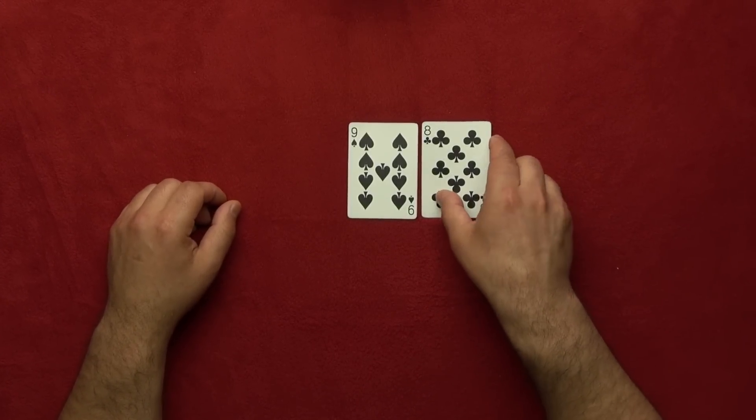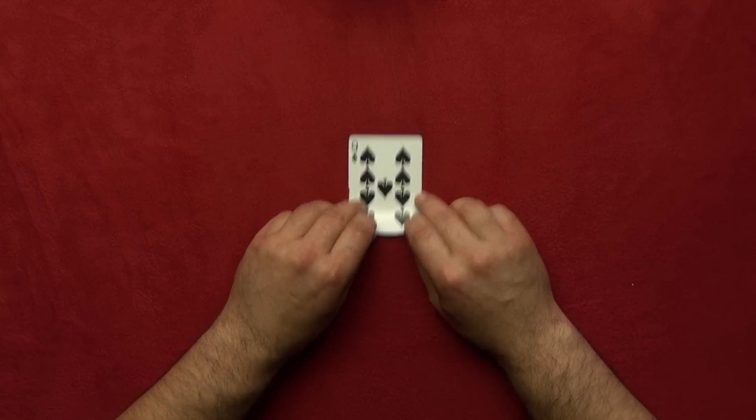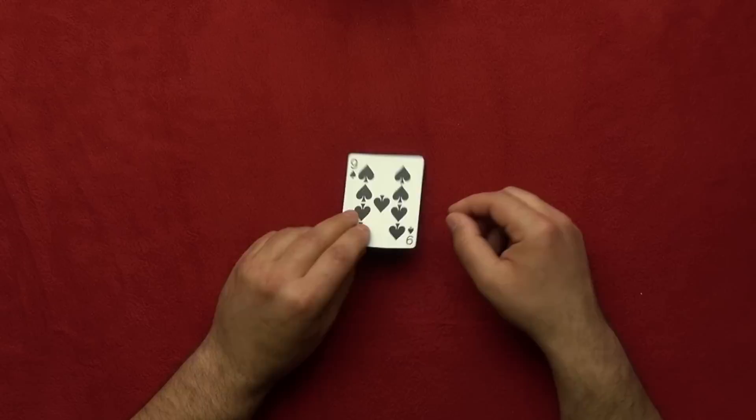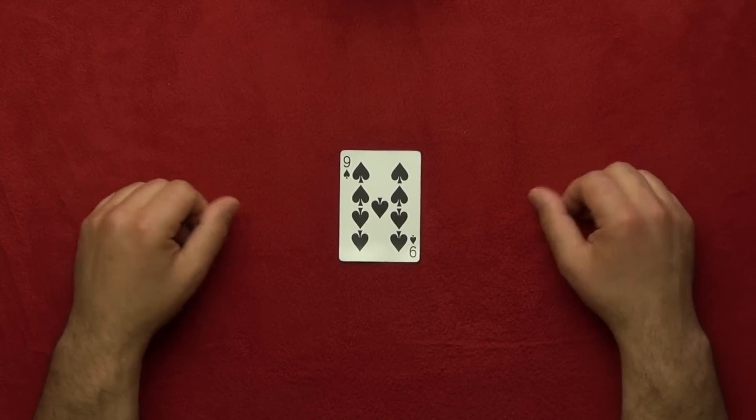You're on this card! Give it to me — take your finger away. This is my card. You stopped on this card. That's the trick!